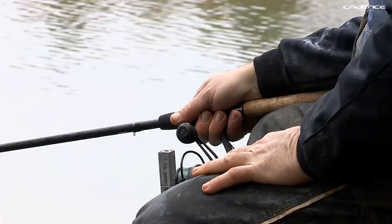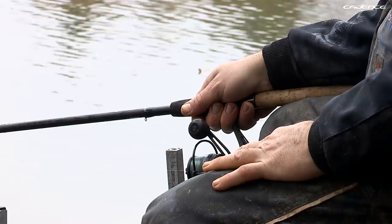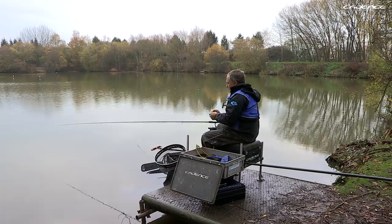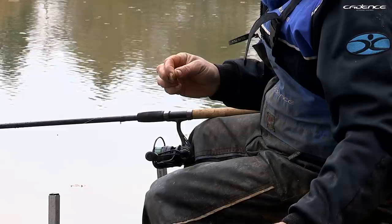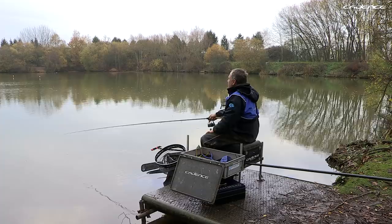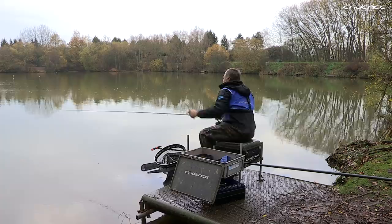To fish a waggler on a still water like this, you need to ensure you've got the right tackle. The rod I'm using today is our 13-foot combo match rod, and it's a brilliant rod for fishing on still waters because it's very versatile. 13 foot is pretty much the accepted length for match rods — long enough to cast the distance required and fish deeper swims. The reel supplied with this rod is a Cadence CS5 reel, a 3000 size, so it's not too big and it balances with the rod absolutely perfectly.